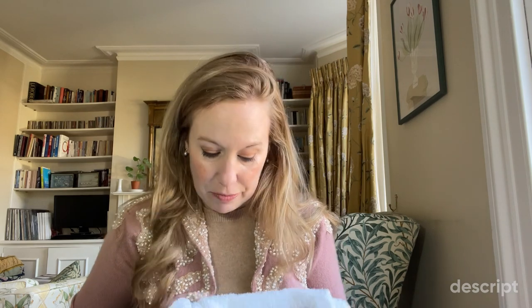Hi, I'm Isla and welcome back to my channel. Today I am going to be sharing a small craft project with you and it's sort of based on a present that somebody gave me a very long time ago.